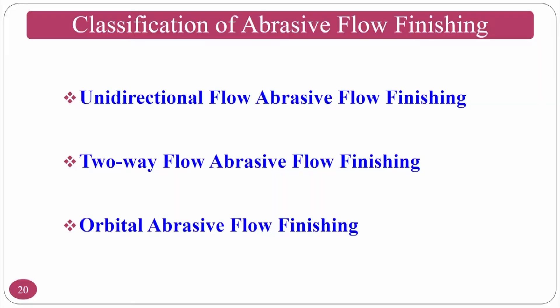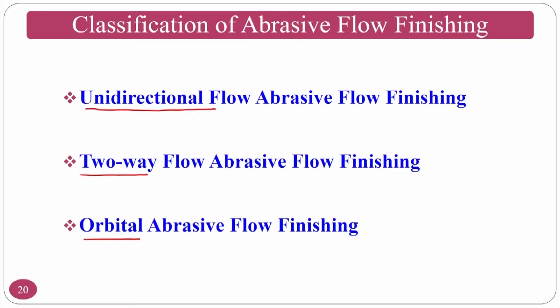There are three classifications of abrasive flow finishing process: unidirectional — where only one directional flow occurs — two-way, and orbital. These three varieties depend on the application. For blind holes, one variety is needed; for through holes, another variety is used.